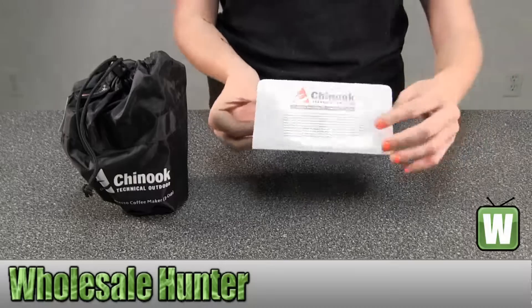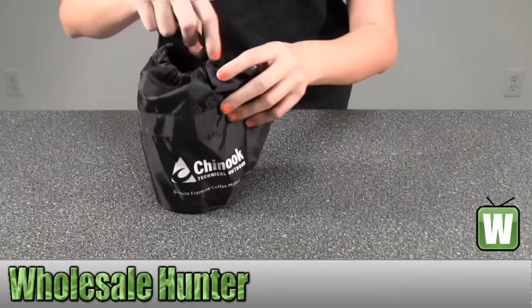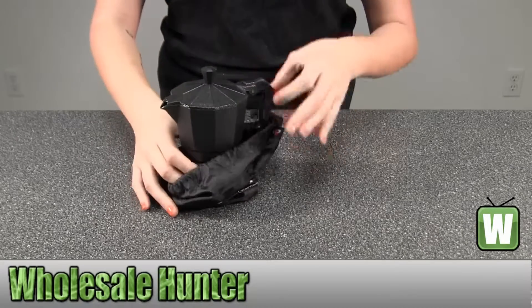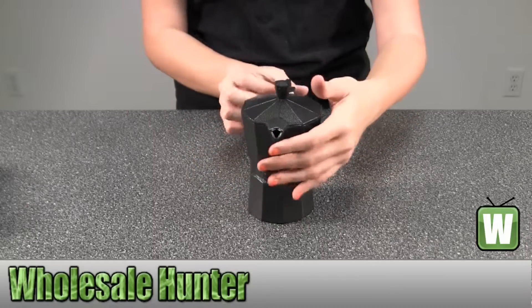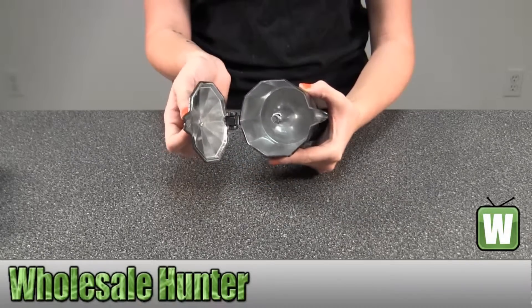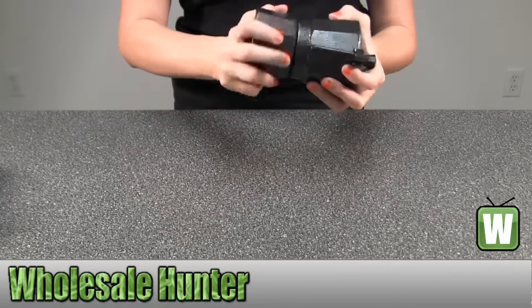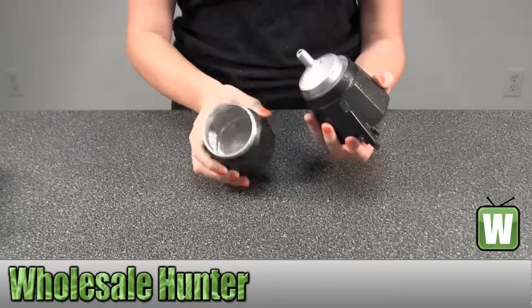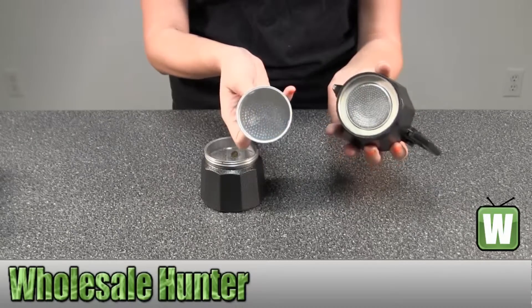Here you have information on your warranty. I will start the next time.